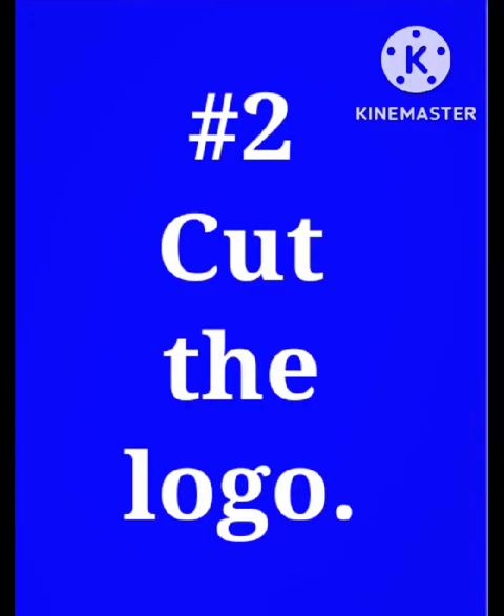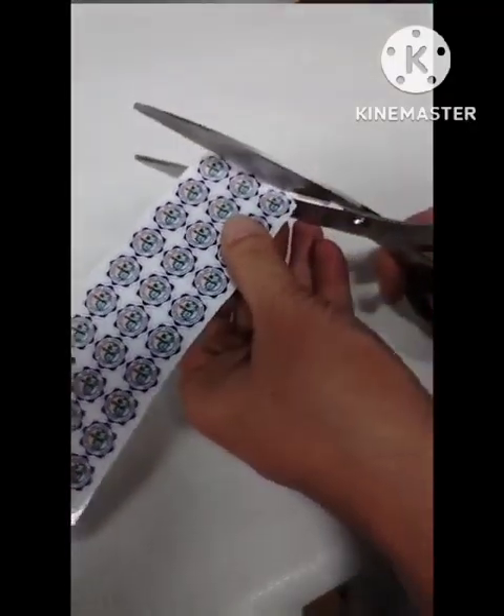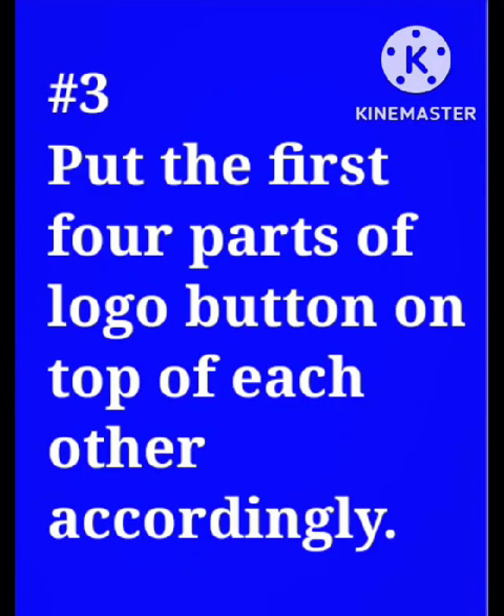Cut the logo, then put the first four parts of the logo button on top of each other accordingly.